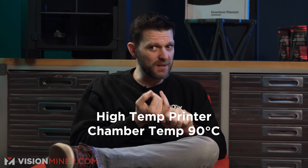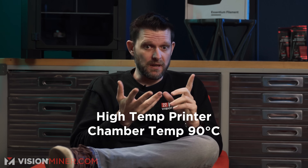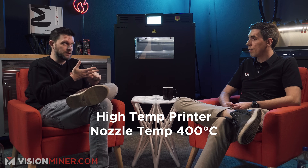What's the hottest you've ever printed HTN? 330°C. It's not high temp unless it has an actively heated chamber — 90°C minimum, honestly — because you can't really print PEEK below that, or Ultem. A high temp hot end is 400°C, not 300°C. Your printer's not high temp if it can't print PEEK or Ultem. That's what these carbon fiber machines really are.